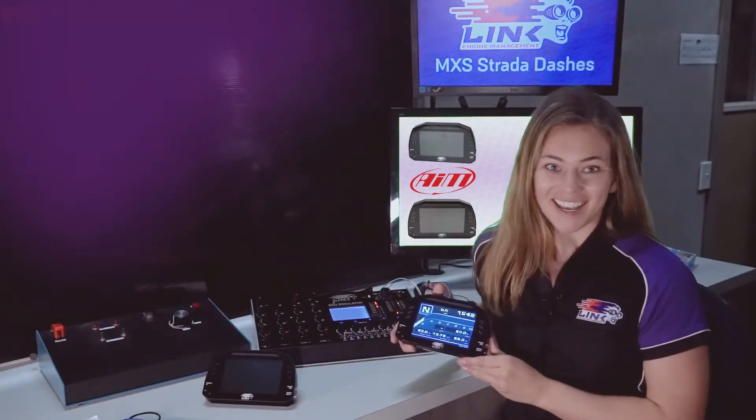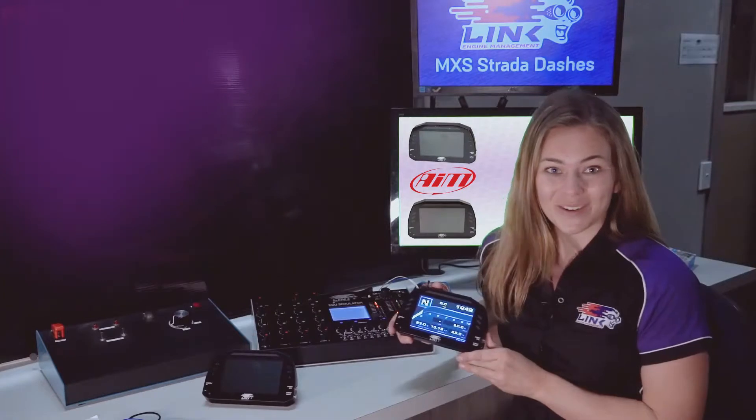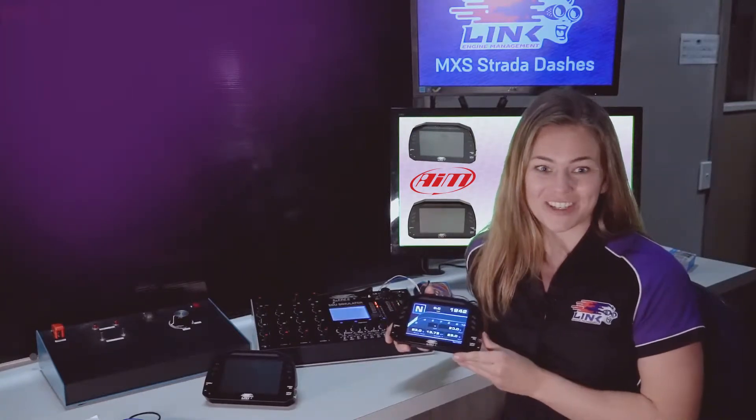Hi everyone, we're here today with the all-new Link MXS Strata Dash powered by AIM. This is the latest addition to Link Engine Management's line-up of products including ECUs and accessories for high-performance engine tuning.